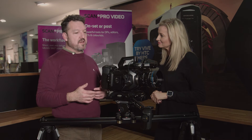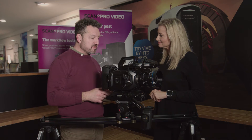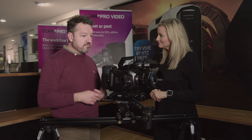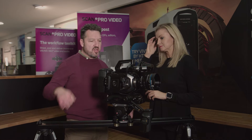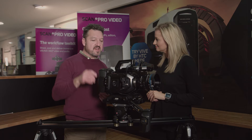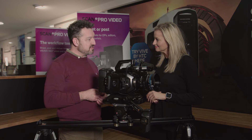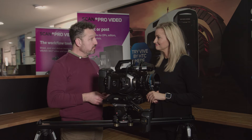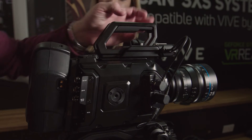A camera like this needs this sort of extra power. This is a large sensor camera capable of running at over 4K at 60 frames a second, so it really does need the grunt you get from these big long-life batteries. It's got a large Super 35 sensor, and the 4.6 in the title stands for 4.6K resolution — over 4K — which gives us beautifully high resolution images.